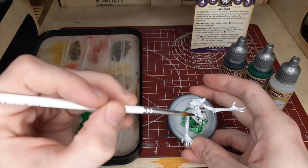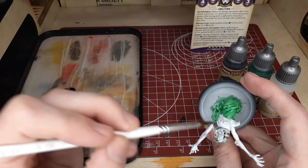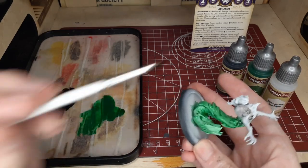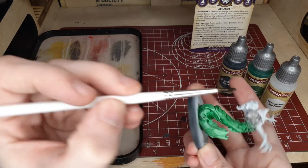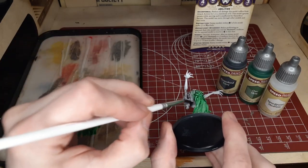Once you've got a nice transition with your blend, switch back over to the regular Gravelord Gray. With this, we'll coat the shoulders, the back, and the underside of the model — the stomach. We'll pull this up to about the middle of the arms because we're going to do the same blending technique on the arms as well, so make sure you have some wet paint on the end of the arms so you have something to mix with later on.